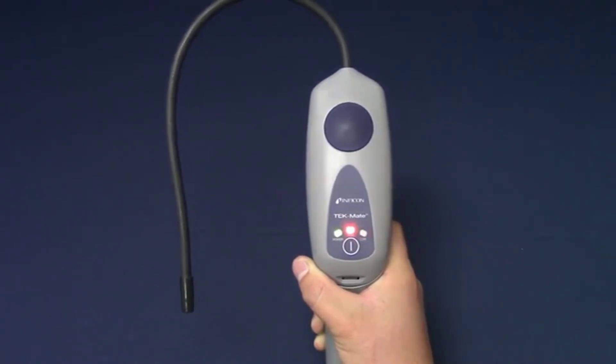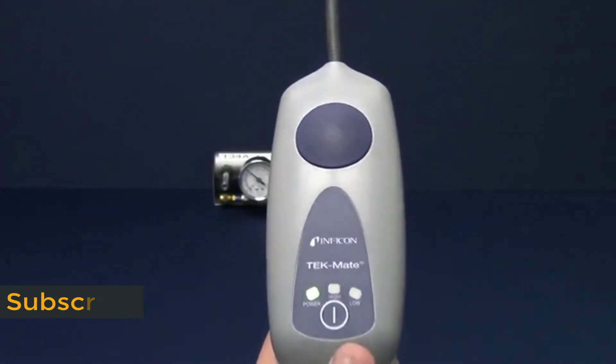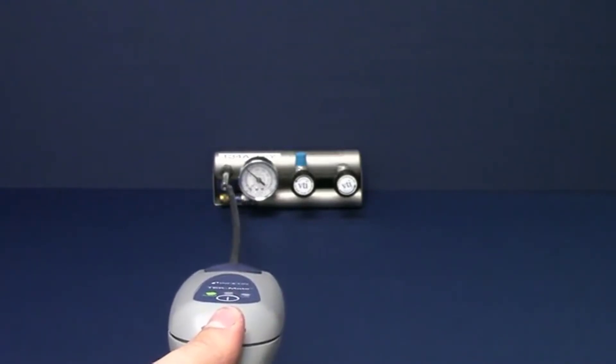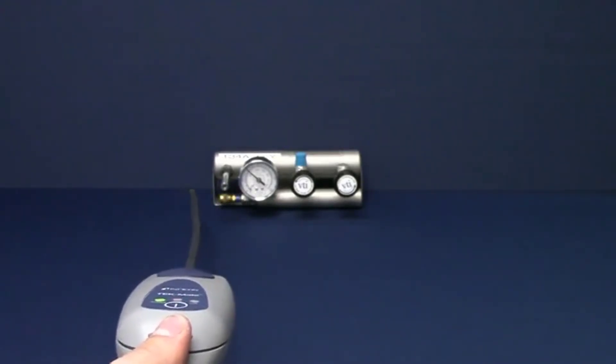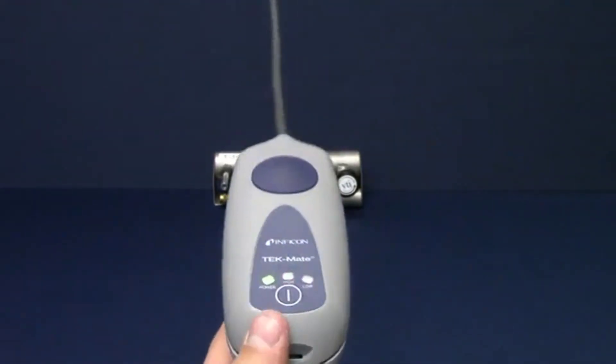TechMate always starts in high sensitivity. This mode is useful for finding the general source of the leak. Begin by moving the probe slowly around the suspected leak. TechMate will beep faster the closer it is to the leak until a continuous beep is heard. Move the probe away from the suspected leak for a few moments and repeat to verify the leak.